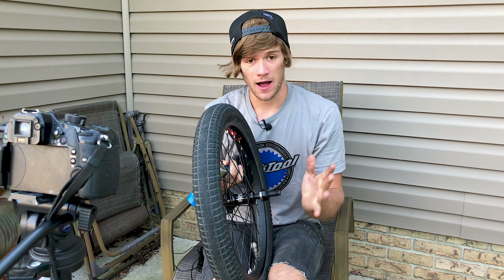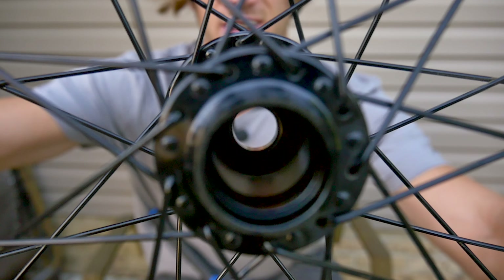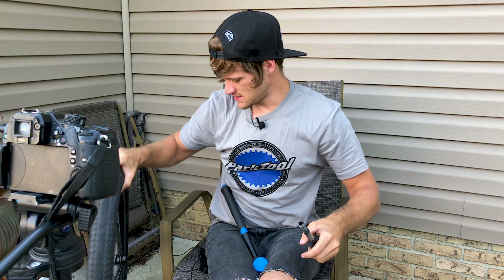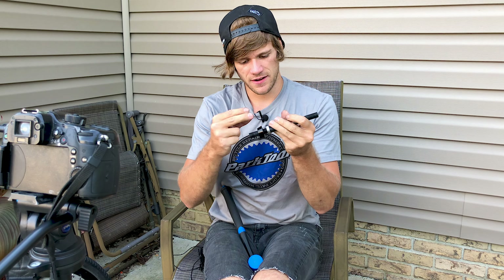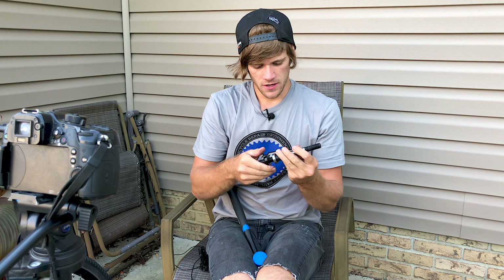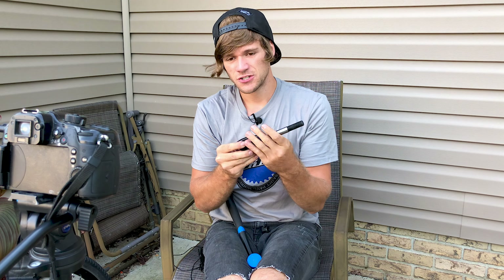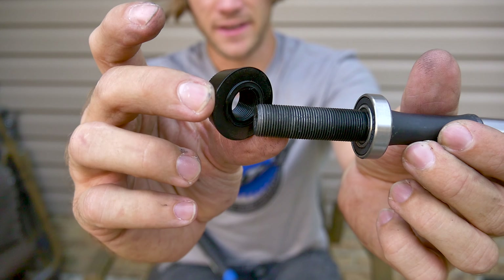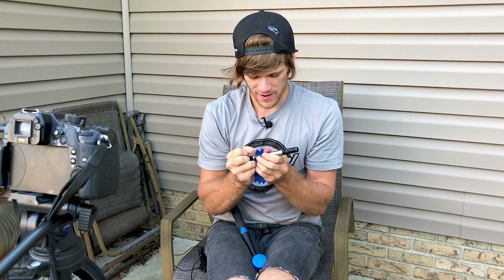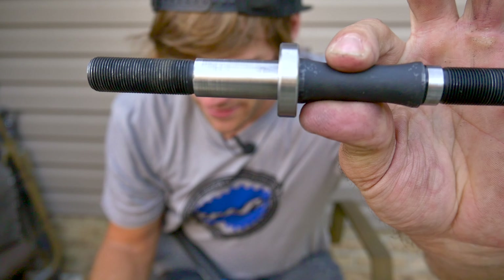Let's get this axle out and show you guys what the hub assembly looks like without the hub shell. It just popped out perfectly. Everything came out very nicely. We can set this aside and I'm going to take off the non-drive side cone spacer so I can grab a bearing and put it onto the drive side, so I don't have to beat this bearing out of the hub as well.